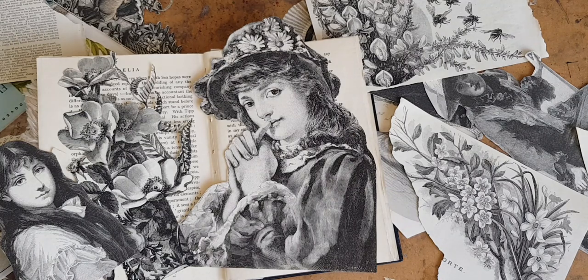If you like altered books, collage, journal arts, old books, and paper, please subscribe to my YouTube channel and be sure to turn on the notifications, and you will have more of them in your life. Let's go make pages.